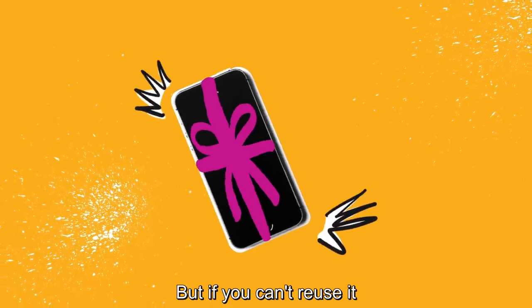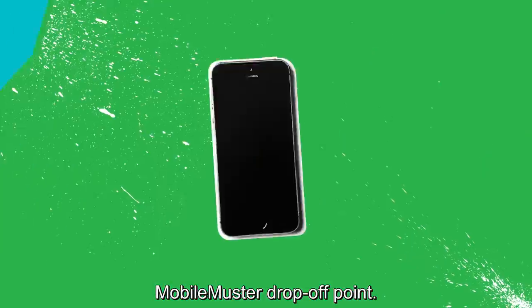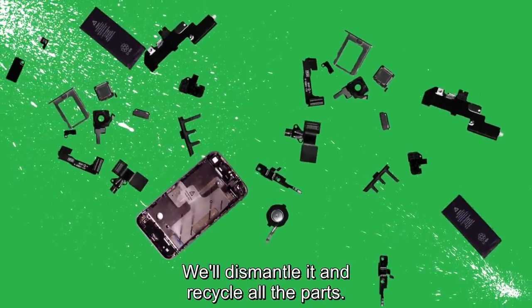But if you can't reuse it, you can do some good by recycling it. Simply take it to your nearest Mobile Muster drop-off point. We'll dismantle it and recycle all the parts.